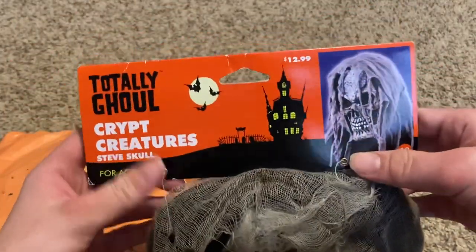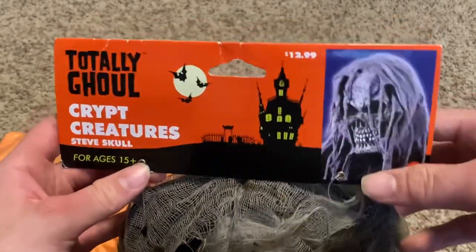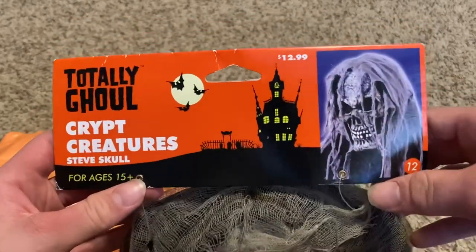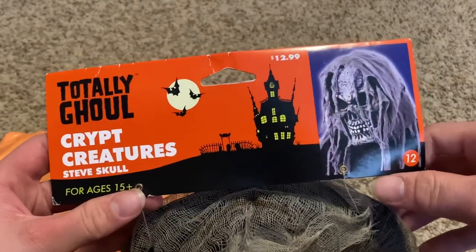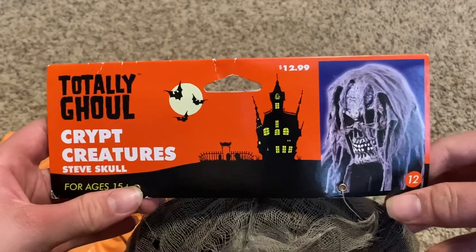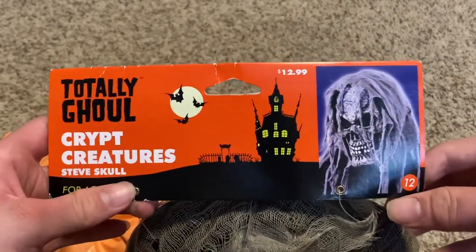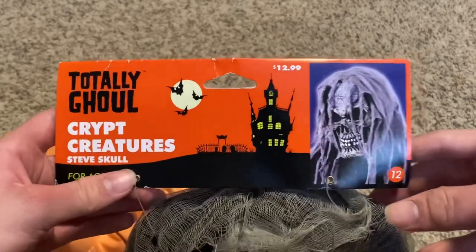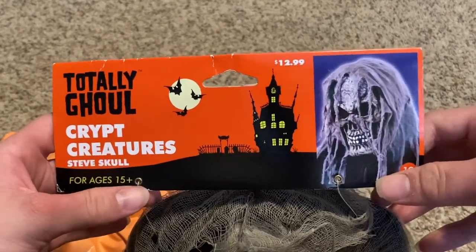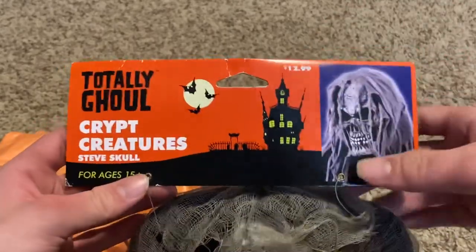I do like the tag — it looks almost pretty much like the Walmart tags of the Walmart exclusive Scream masks. If you saw one of my most popular videos, you would see that Walmart sold their own tag of the Scream mask from like 2010 to 2011. This tag has got orange and a Halloween design on it, so it's cool.